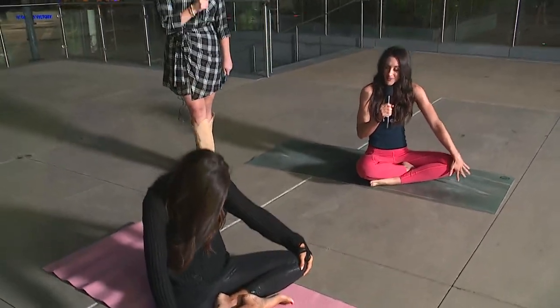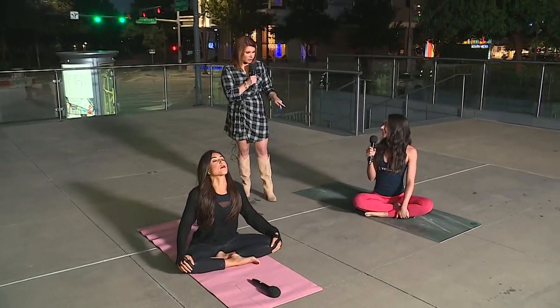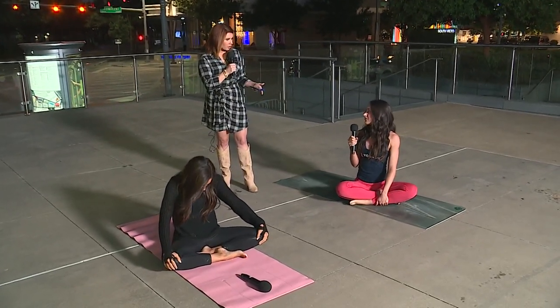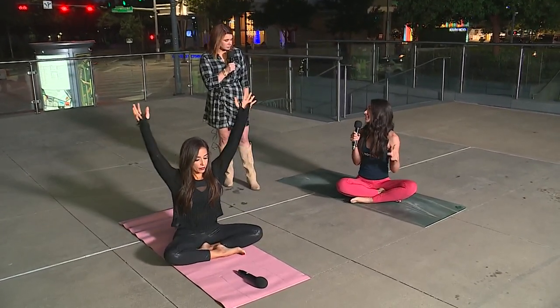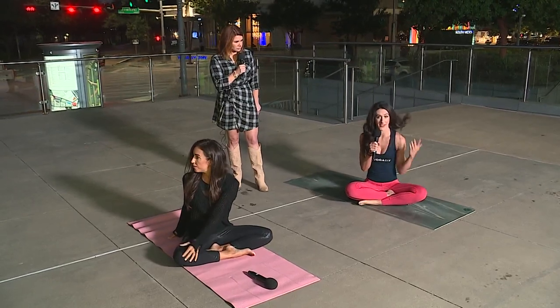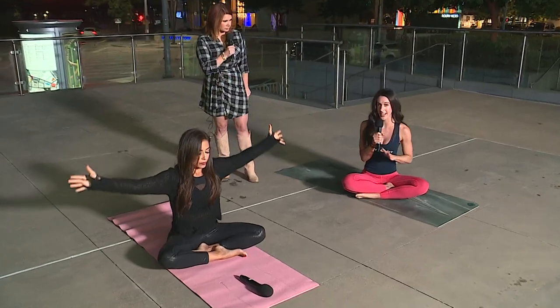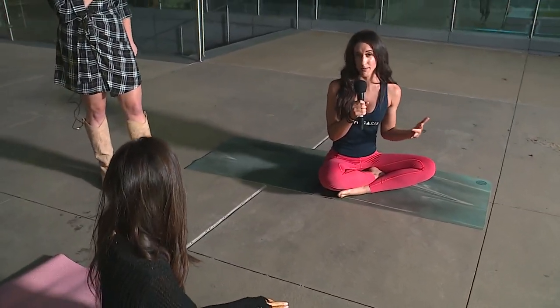One thing I think there's a misconception about — you see social media and all these really cool yogi poses — but yoga is happening right now and you don't have to be flexible or bendy. If you are in pain, this is yoga. You can take yoga with you anywhere you go. There's no equipment needed; it's just you and your body, whether you have a mat or not. It's also extremely accessible — whether you've got injuries or things that need modifications or variations, yoga can meet you exactly where you are, whether you're new or a super experienced practitioner.